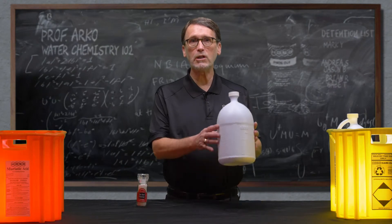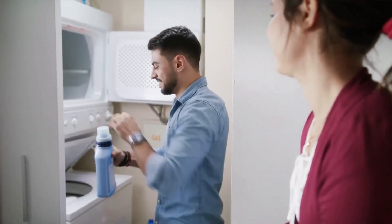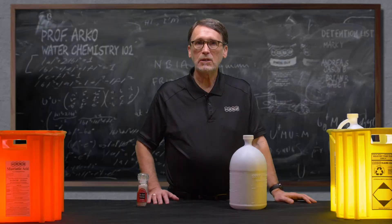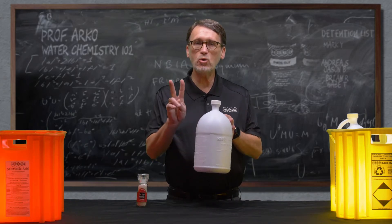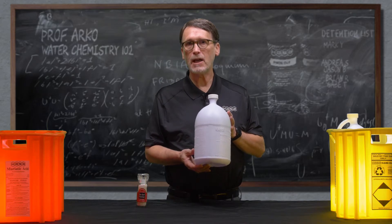This product you are putting in your pool is the same formula as the household bleach you use for your laundry and to disinfect your kids' toys or baby bottles. The difference with this pool formula is that it is two to five times as strong as what you can get at your local market.